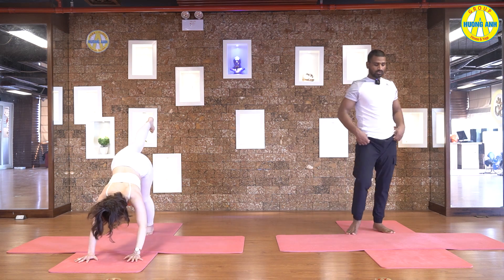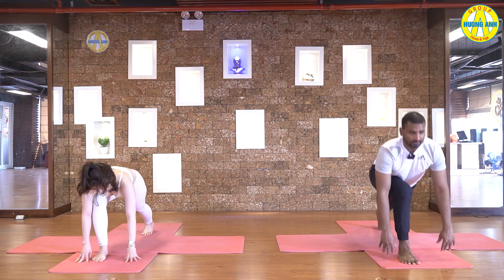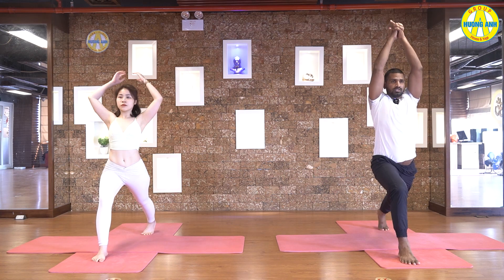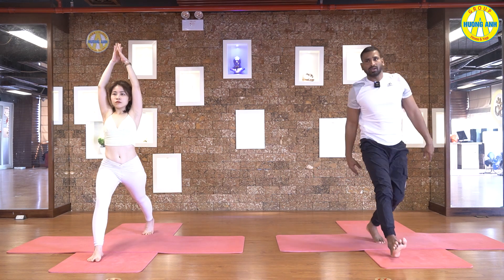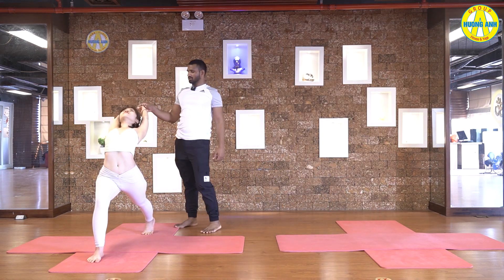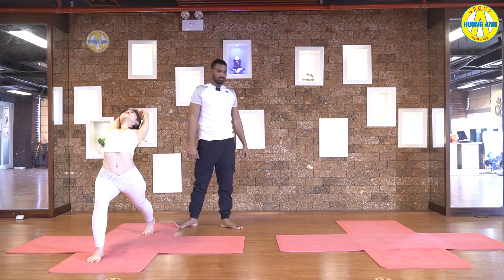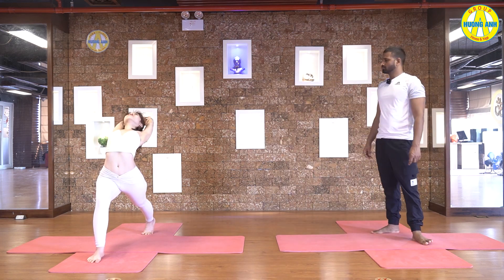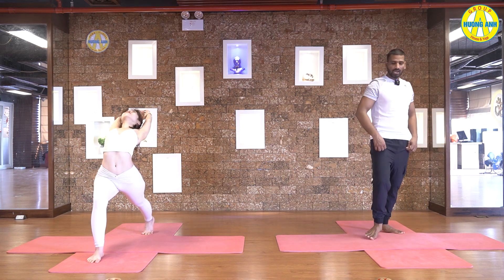Hand down. Inhale, bring your leg forward between hands. Then slowly come up. Raise your hands up, interlock fingers, release index finger. Hands straight up. Exhale, arch back. Go back as much as you can. Five, four, three, two, and one.